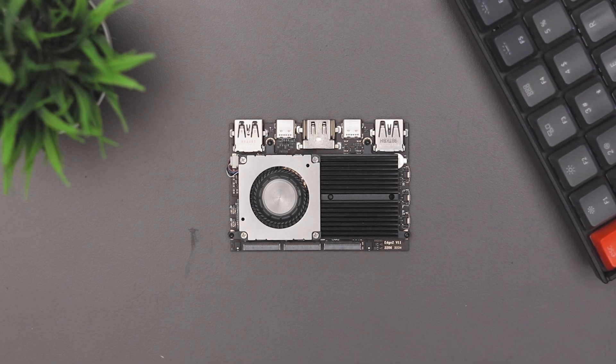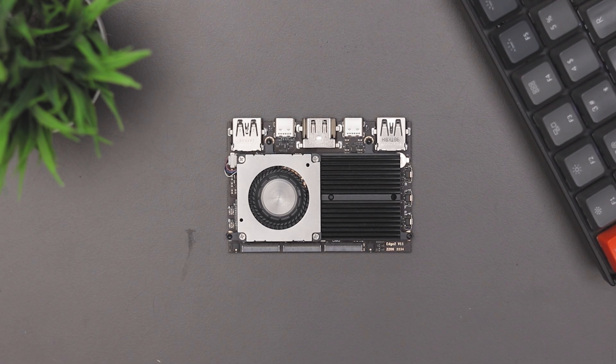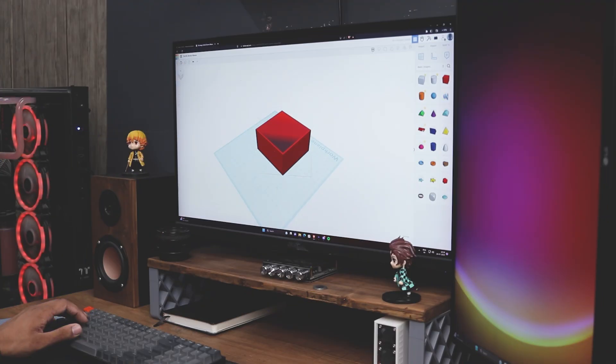Since I plan to use this board as my mini PC for browsing, streaming and even some emulation, I thought it would be great to design a unique case for it. So let's get started with the designing.